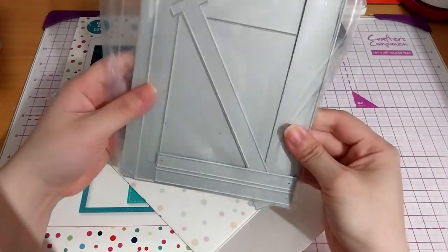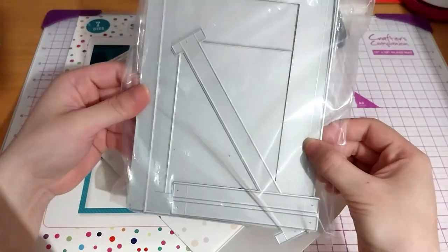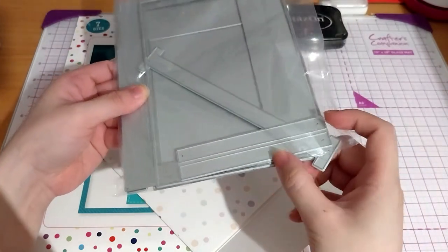It's packaged in a bag that has a hole in it.